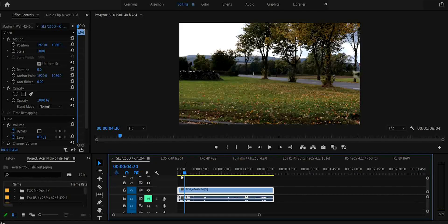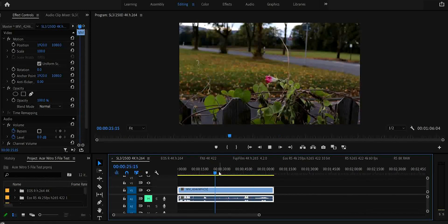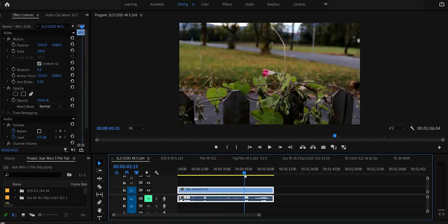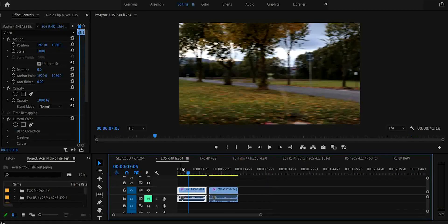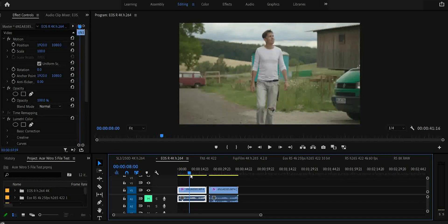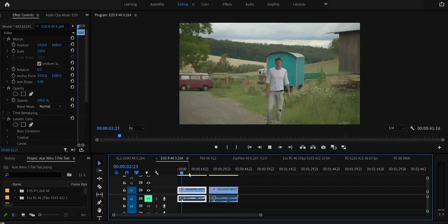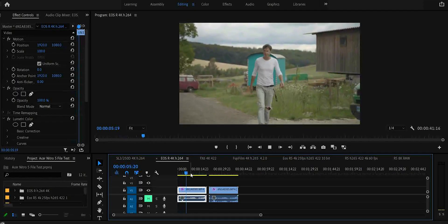Let's start with the Canon SL2 or 250D. This H.264 4K file should run without no problems, and it does — quick and snappy as we would expect. And now let's look at the 4K from the EOS R. This H.264 4K file should run with no problems and it does, just as quick and snappy as we would expect.